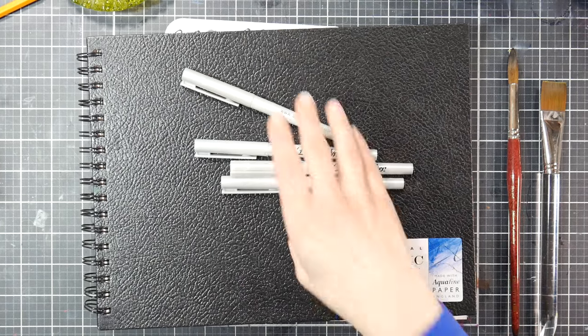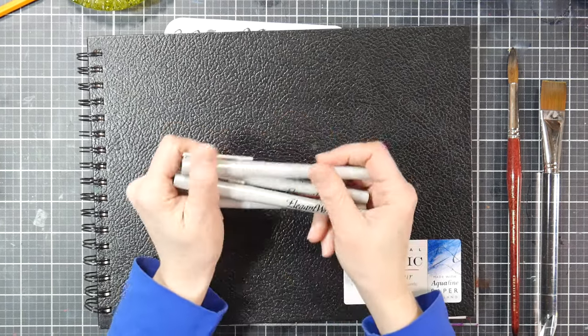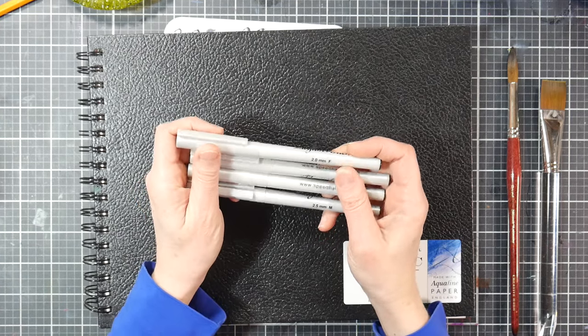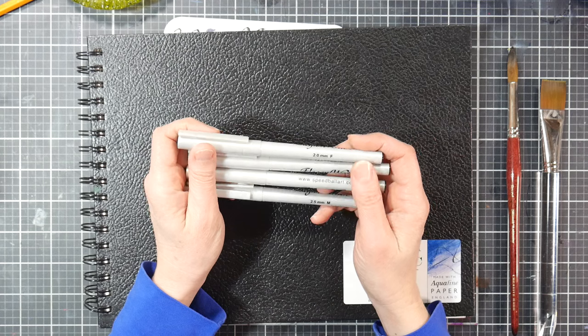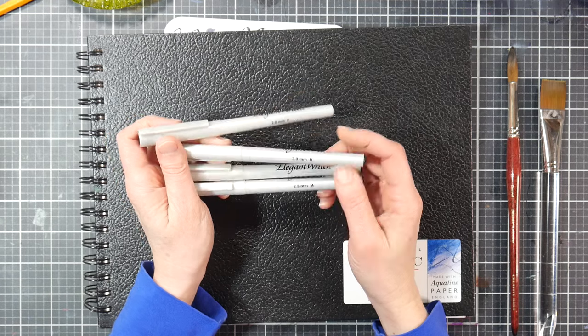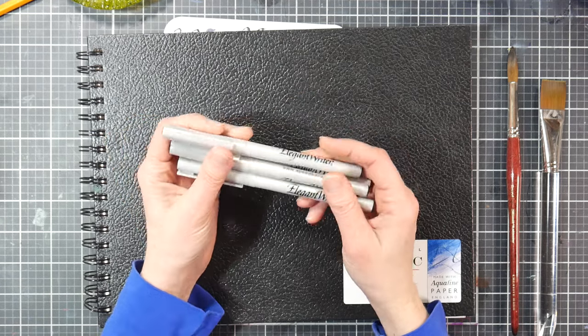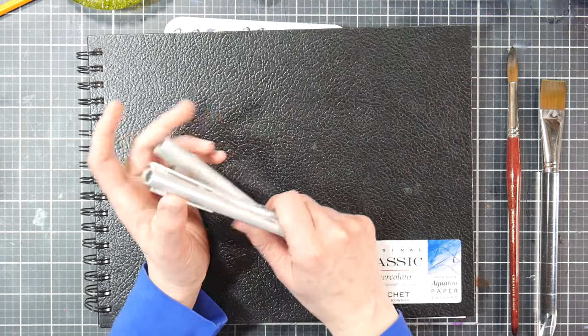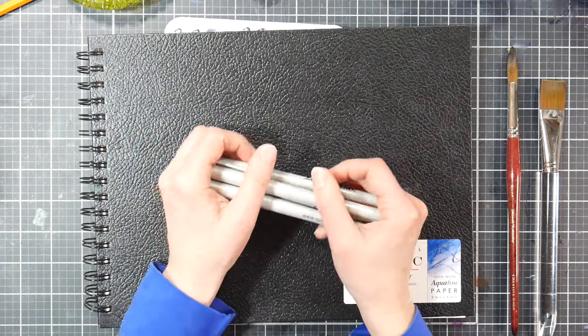Hi there, Lindsay here, the Frugal Crafter. Today we're going to play with Elegant Writer pens. These are calligraphy pens and they come in different size nibs. I've got the 2.0 millimeter which is the fine nib, the 2.5 millimeter which is the medium, and the 3.0 millimeter which is the bold. I actually have two 2.0 ones.